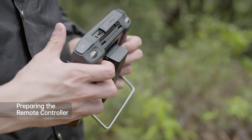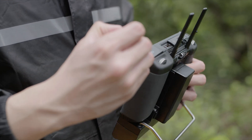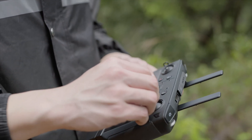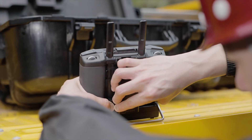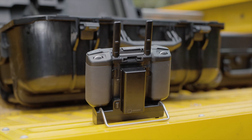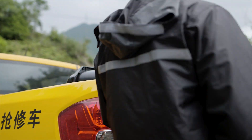Unfold the antennas and adjust the position. Remove the control sticks from the storage slots on the back and install. If needed, mount an external WB37 battery for extended battery life and a 4G dongle for wireless internet access.